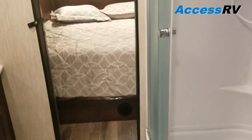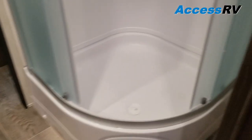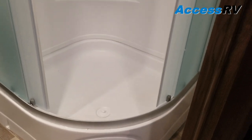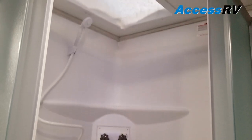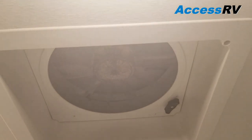Going through, we'll have a full-width bath separating the bedroom from the living area. Really big storage compartment in here for linens. Medicine cabinet with mirror, as well as a foot-flush toilet, and a large glass-enclosed angle shower with a skylight above — you can see the snow on top of the trailer that we're getting here. Fantastic fan as well.